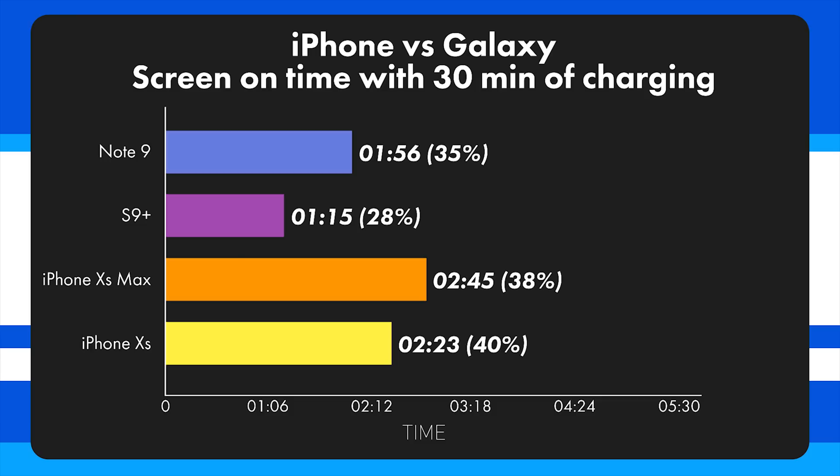At 30 minutes, the Note 9 has 1 hour 56 minutes of charge, the S9 Plus has 1 hour 15 minutes, the iPhone XS Max has 2 hours 45 minutes, and the iPhone XS has 2 hours 23 minutes of approximate usable time.